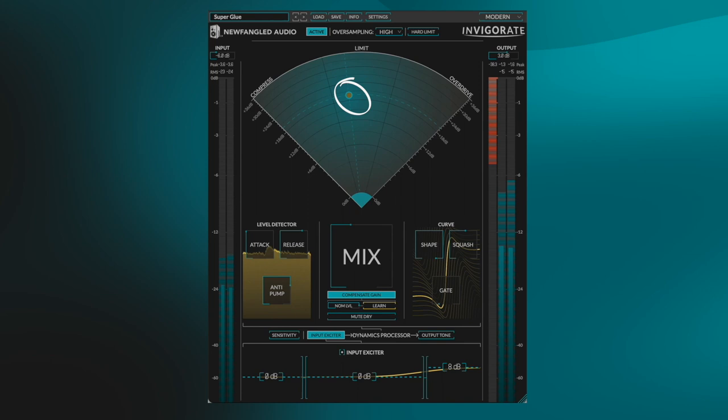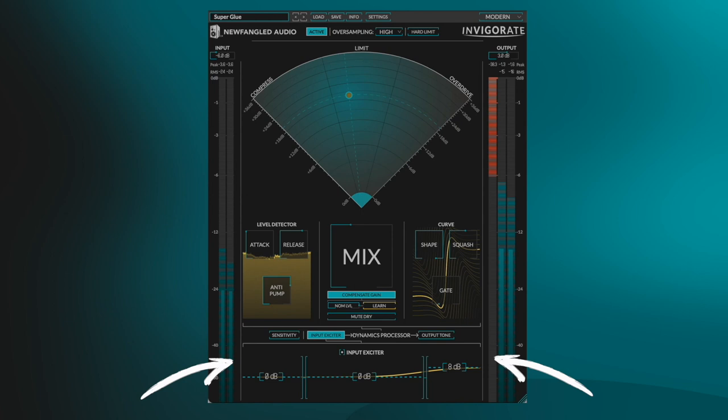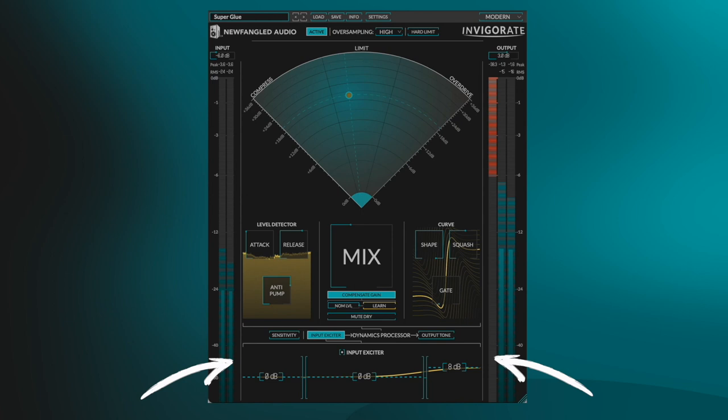I achieved this by setting the Morph on the limiting and compression side, which adds glue and energy by allowing sounds to blend together. In the Tone Control section, I used the Input Exciter to boost 8dB of high end to give the mix more clarity.